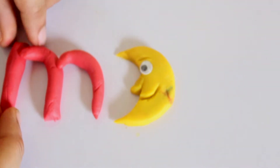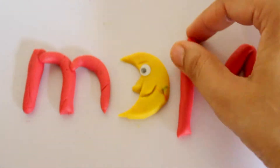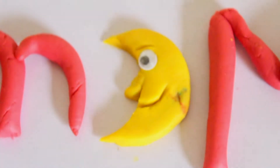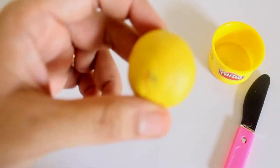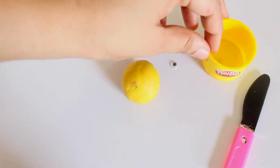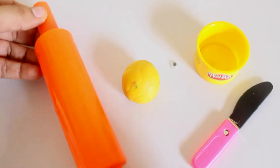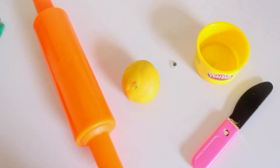M is for moon. Let's make a moon! To make a moon you need yellow play-doh, googly eyes, a toy knife, a round cutter, a rolling pin, and a flat surface to roll on.